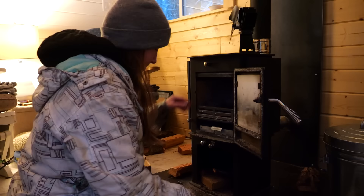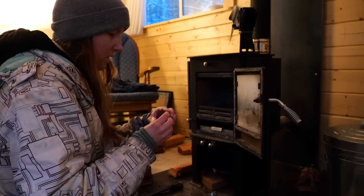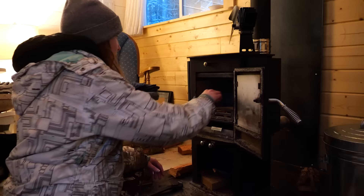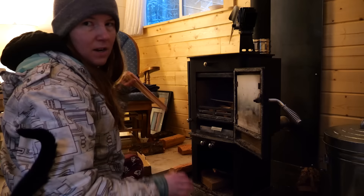Lately I've been using these fire starters. We have to get some more today — that's another thing on our list of chores to do. They are a lot easier to use than paper. You have to light a fire several times a day depending on how cold it is. Usually I'm lighting two fires a day — I usually light one fire in the morning, like we are right now.